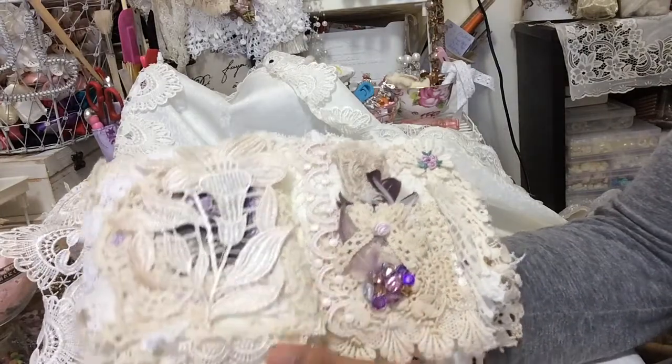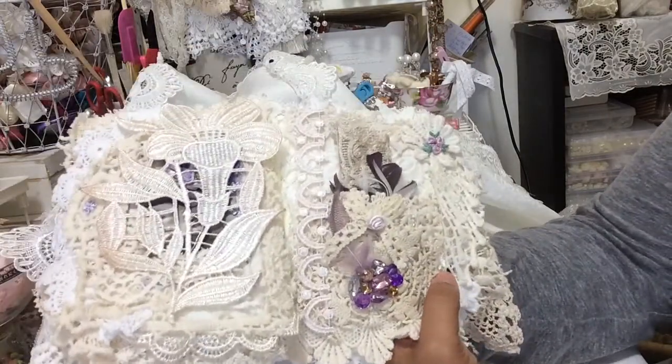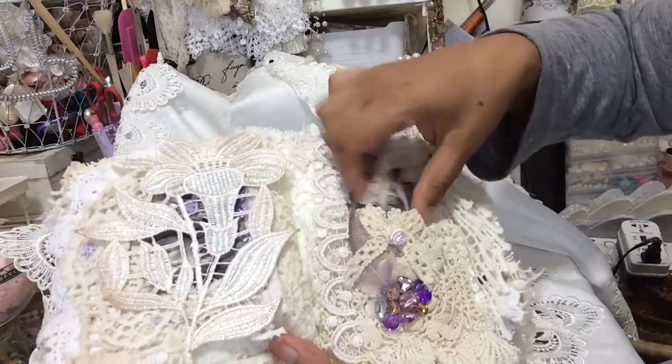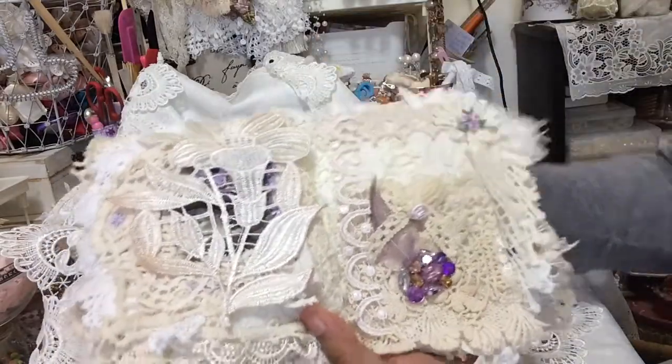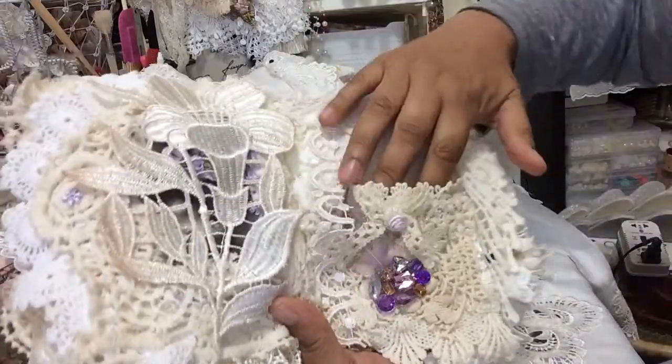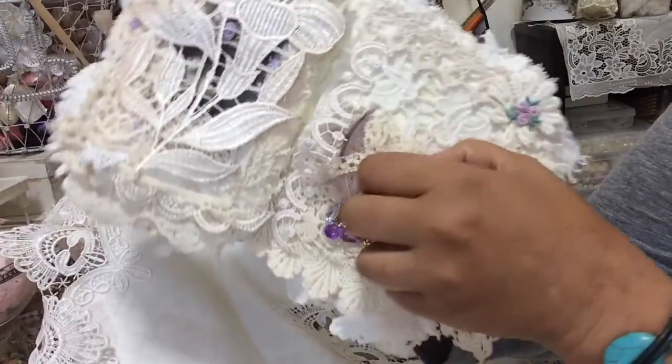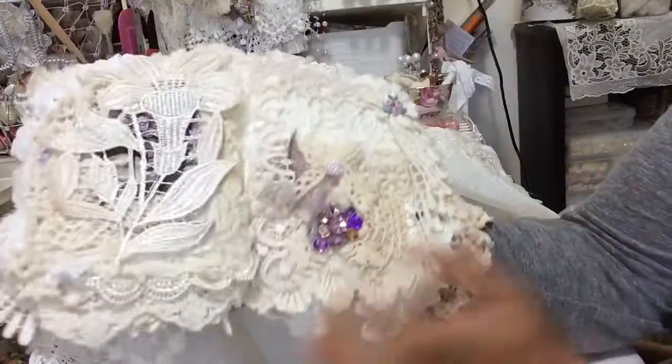There's an applique piece — that's the word — to be used by the recipient. This one is a pocket page with a pocket made out of fabric.